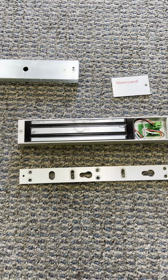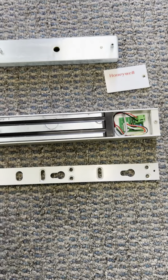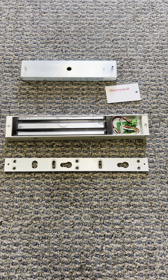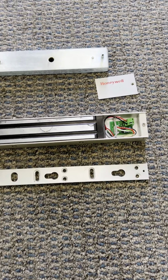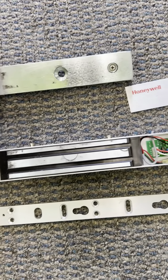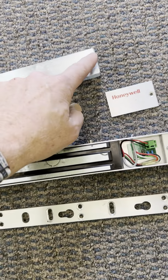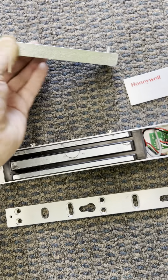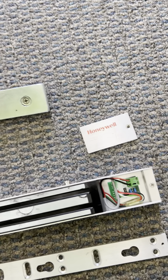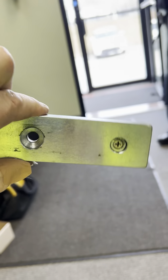We're just about ready to install a mag lock and there are a couple of parts to take a look at. The very first thing is in any situation, there's going to be the door unit. This will get screwed onto the door. It has two pins in the back — sometimes you have to push them in, sometimes they come already installed — but you have to push them in so that when it's sitting on the door, it's not going to be moving back and forth.